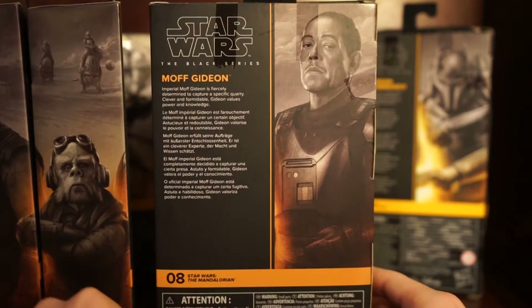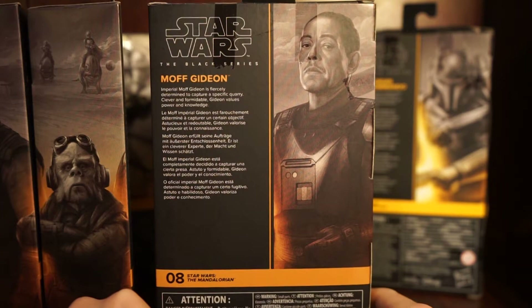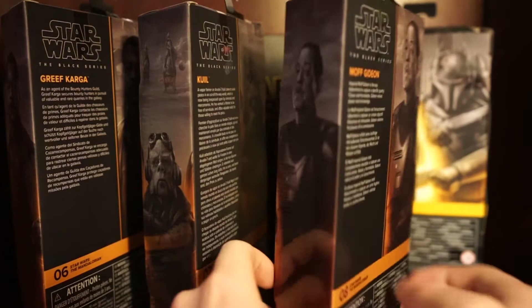The Moff Gideon bio reads: 'Imperial Moff Gideon is fiercely determined to capture a specific quarry. Clever and formidable, Gideon values power and knowledge.' Pretty awesome. Grief Karga is number six in the line, Kuiil is number seven, and Moff Gideon is number eight. I think that's all the box stuff out of the way - let's open these up.